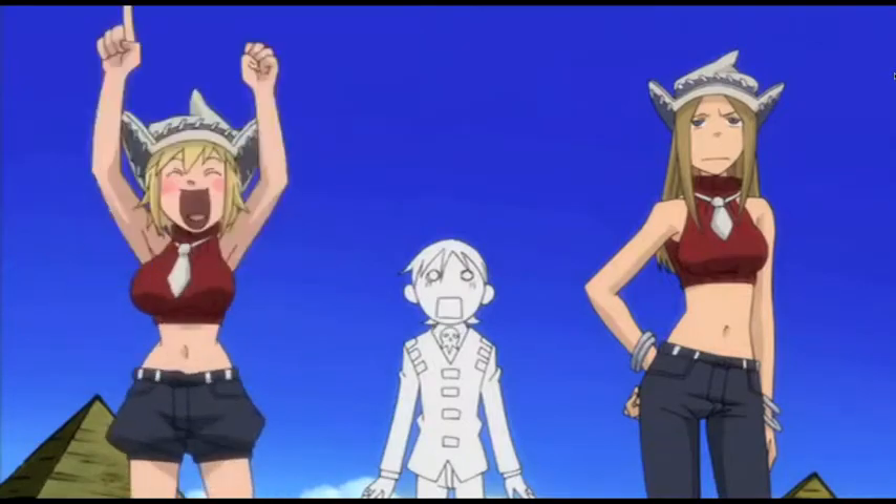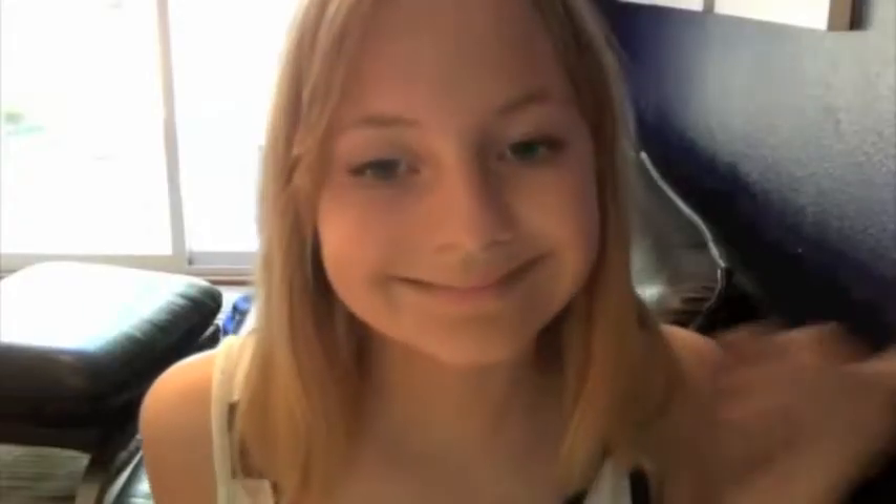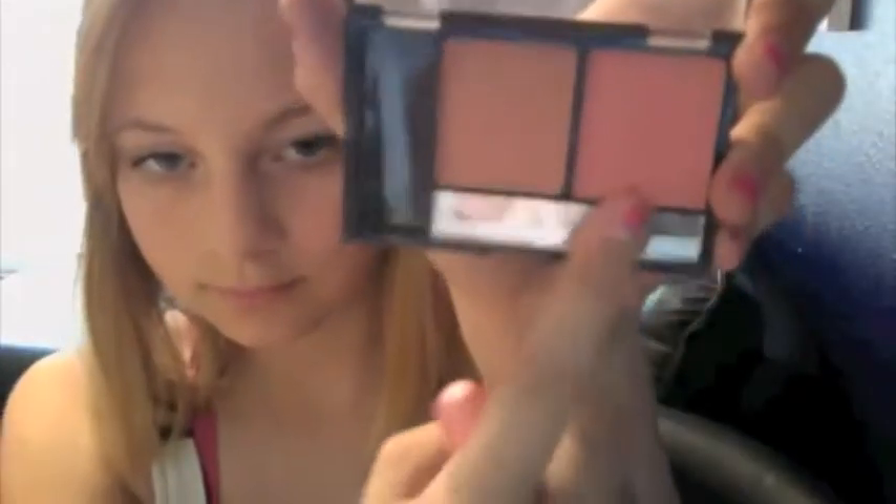Now, Patti is the only character that has defined blush, so we need to get our cheeks nice and rosy. So I'm choosing the bright pink color of my blush palette, and I'm applying a lot more than usual when I do my normal makeup, because Patti has a lot more blush than any of the other characters. And I'm going to blend it out.